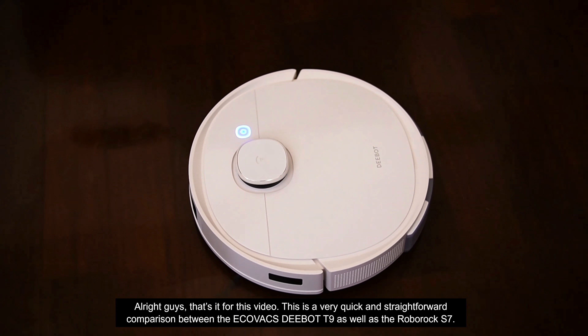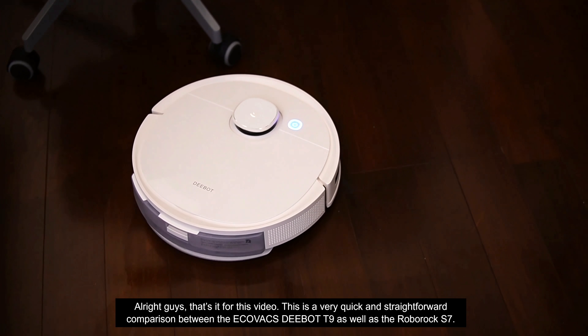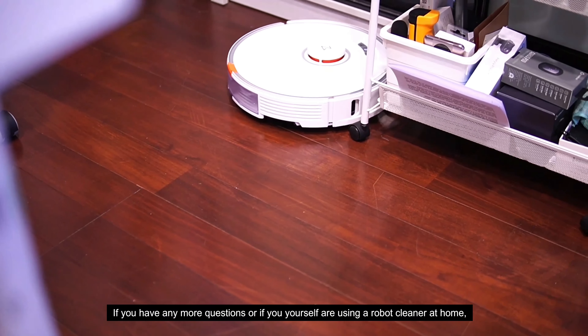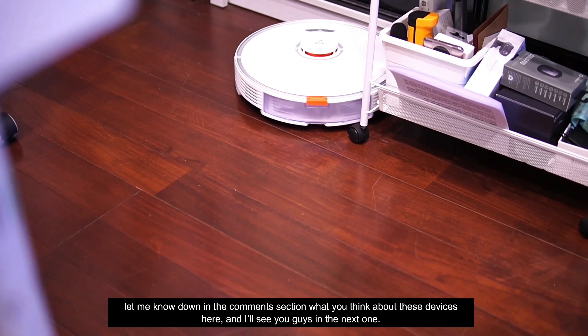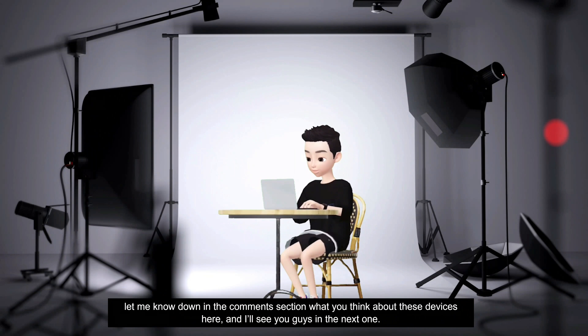That's it for this video — a quick and straightforward comparison between the Ecovacs D-Bot T9 and the Roborock S7. If you have any questions or if you're using a robot cleaner at home, let me know in the comment section what you think about these devices, and I'll see you in the next one.